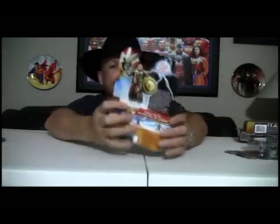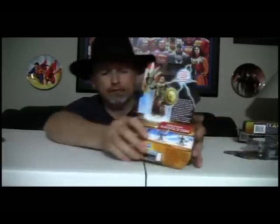On the back, you get a little picture there — that's kind of neat. You've got Sword Strike Thor, the Frost Giant, Invasion Frost Giant, and Battle Hammer Thor. You've got a brief little bio on the side, and of course the obligatory lightning going on up there.